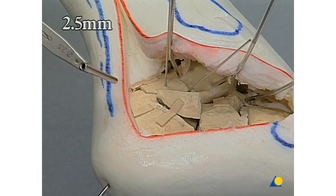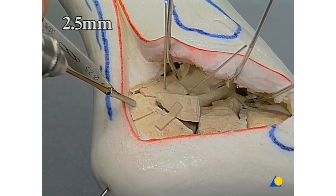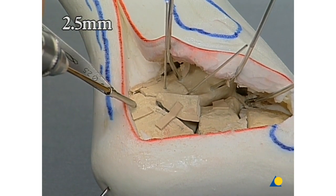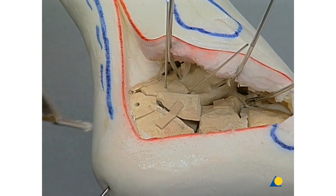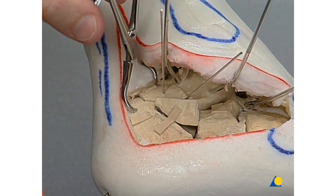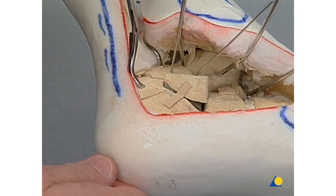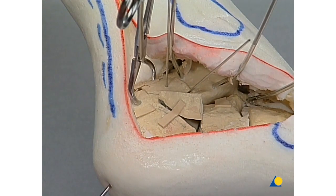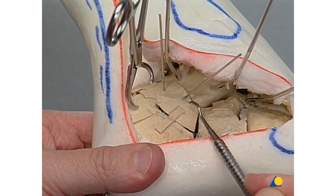For completion of the still unsatisfactory reduction, we drill an additional hole using the 2.5-millimeter drill bit and use the small reduction forceps for minute reduction. Now the last fragment from the posterior portion of the calcaneus is fitted in the lateral wall.